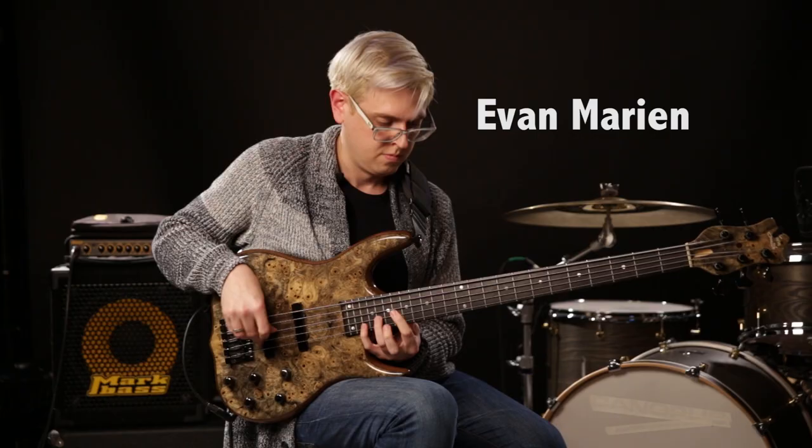So as you can see, Evan knows his stuff. And if you listen to Evan and then you listen to Rich — last week we released a lesson with Rich Brown as well — they're using a lot of pentatonic kind of runs within their bass lines, within their solos, within their improvising. And that's what I thought I'd talk about today, because I think a lot of you guys will know this.